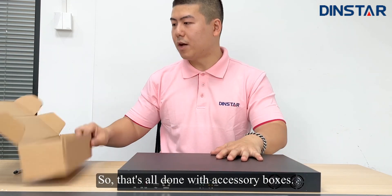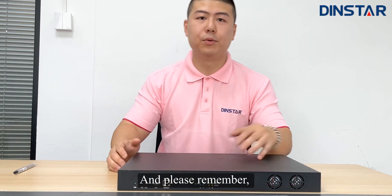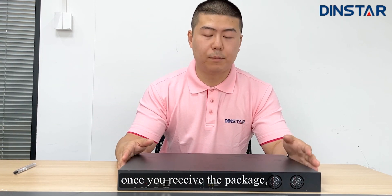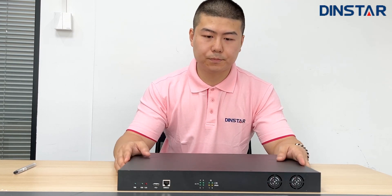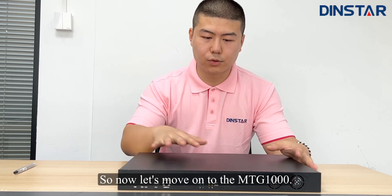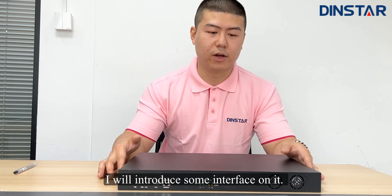That's all done with the accessory box. Please remember, once you receive the package, check all the parts and make sure everything is complete. Now let's move on to the MTG1000 — I will introduce some interfaces on it.